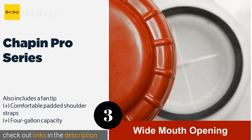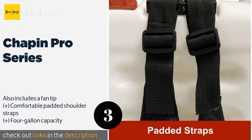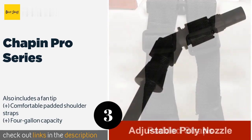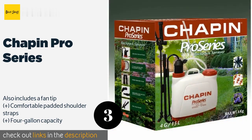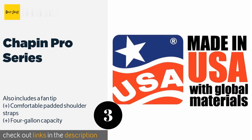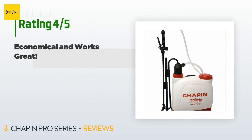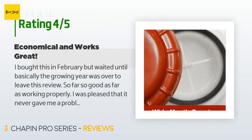The next product on our list is the Chapin Pro Series. Thanks to its wide mouth opening, it's easy to fill with any lawn and garden additives. Its two-stage filtration system helps prevent clogging, and its adjustable cone nozzle allows for precise application. The price is around $53. This product has an average of 4.4 stars from more than 1,007 customer reviews.